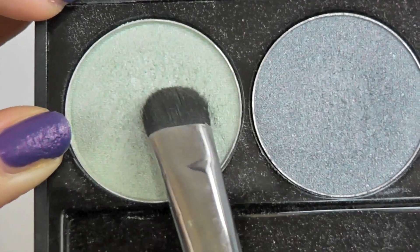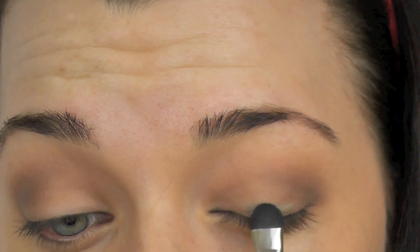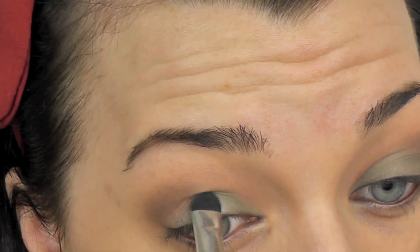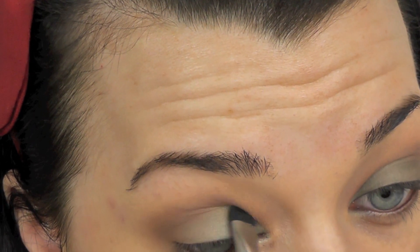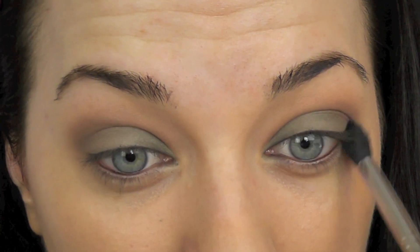I'm going in with MAC Humid, and also a little bit of an eyeshadow from NYX as well, just to lighten it up slightly for me because it was a bit too dark. And I'm just packing this right onto my lid, again using a Blank Canvas Cosmetics brush. I will leave all the brushes I use in the description box as well in case you're wondering. Then I'm going in with a clean blending brush and just blending everything together.